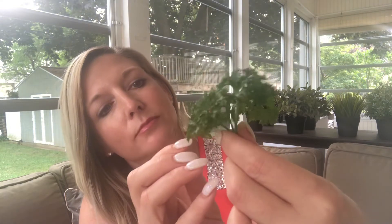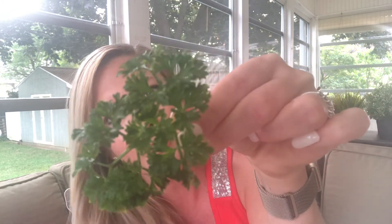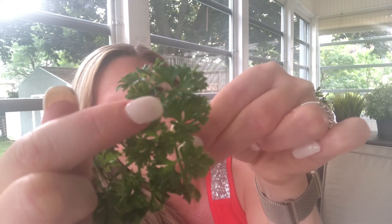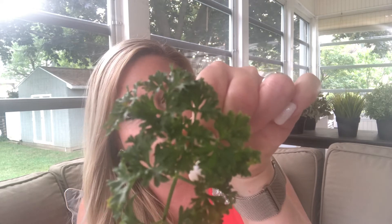I grow parsley for my black swallowtails and milkweed for my monarchs. Here on my parsley you can see a tiny little yellow dot — it's really so tiny you can just barely see it. That is a butterfly egg, laid by a butterfly, and it is going to become a black swallowtail caterpillar.